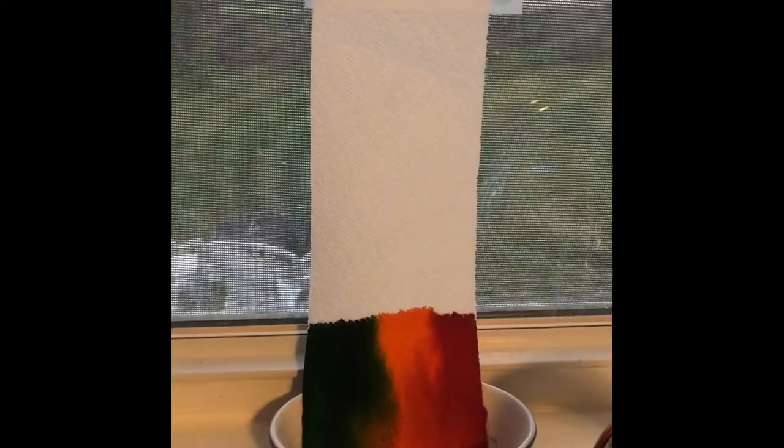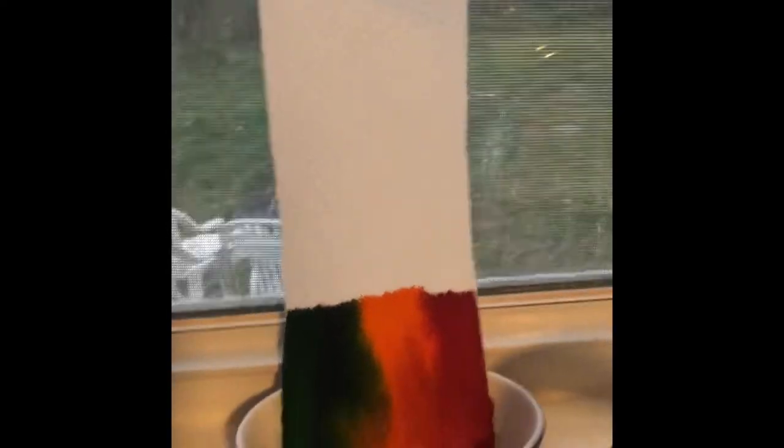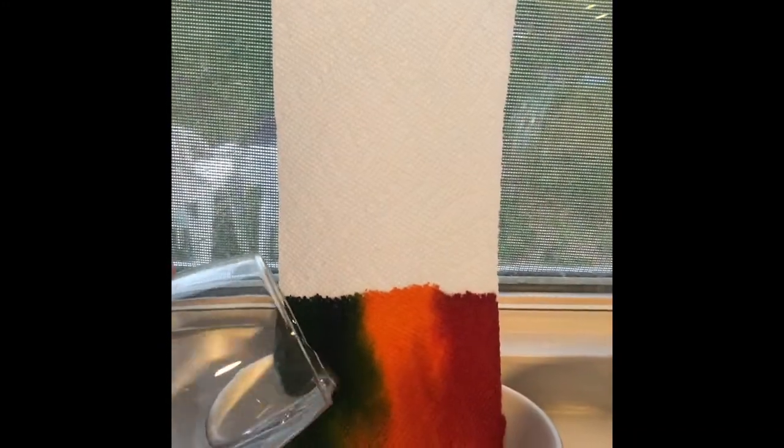After you put your marker or your food coloring onto your paper towel, you're going to have to wait until it's all dry or the science experiment won't work. Okay ladybug friends, we are back. I'm going to check — and it's dry. So we are going to put our water in and see what happens.